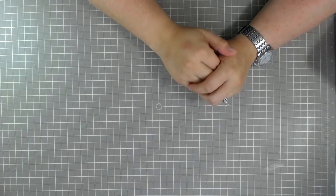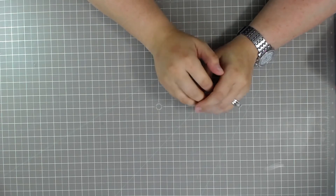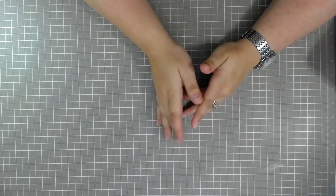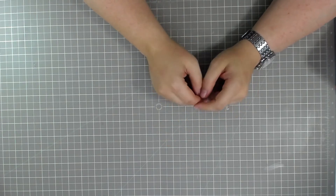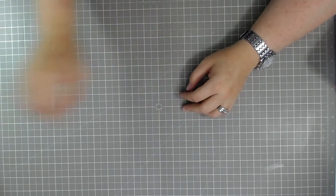Hi guys, it's Angie with Itty Bitty Crafts. I'm coming today with some project shares with bonus projects and also a little house that I had done. Let's get started.